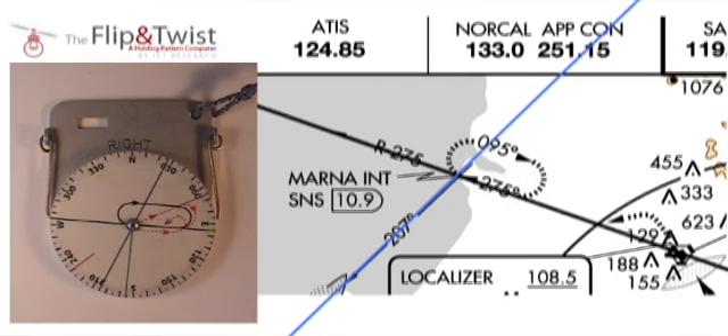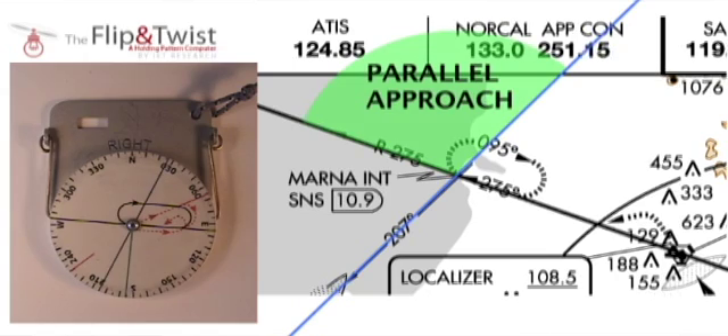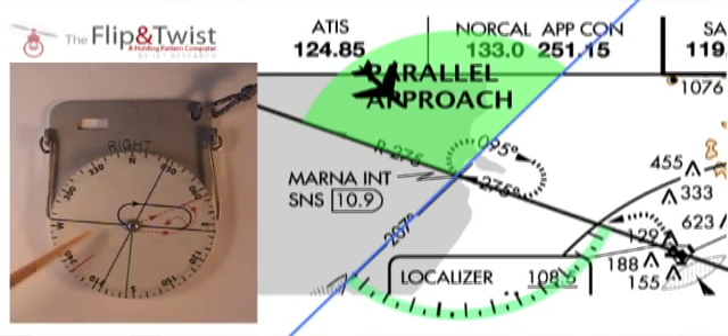Most complicated is the parallel holding pattern approach. Any aircraft approaching the VOR station from the parallel approach area with a heading within the highlighted range must fly a parallel approach pattern. Again, without making any changes to the Flip and Twist settings, if I am an airplane like the one on the map, I can use the Flip and Twist to quickly establish that I am in the parallel approach area with a heading that corresponds to a parallel approach heading.